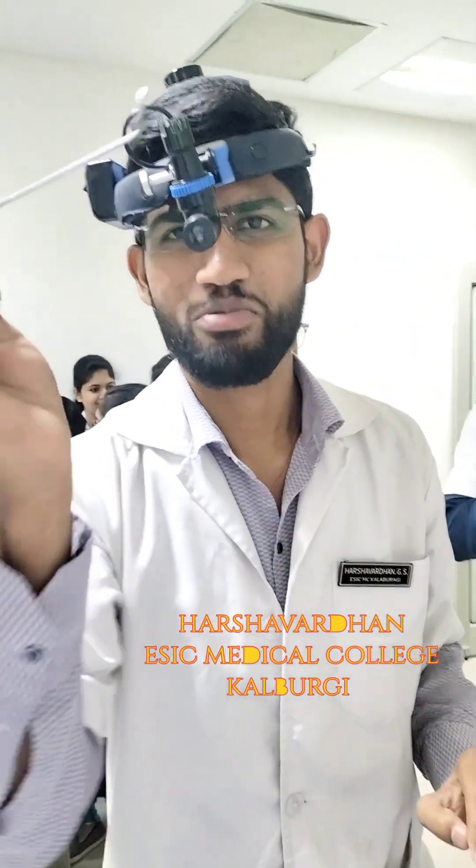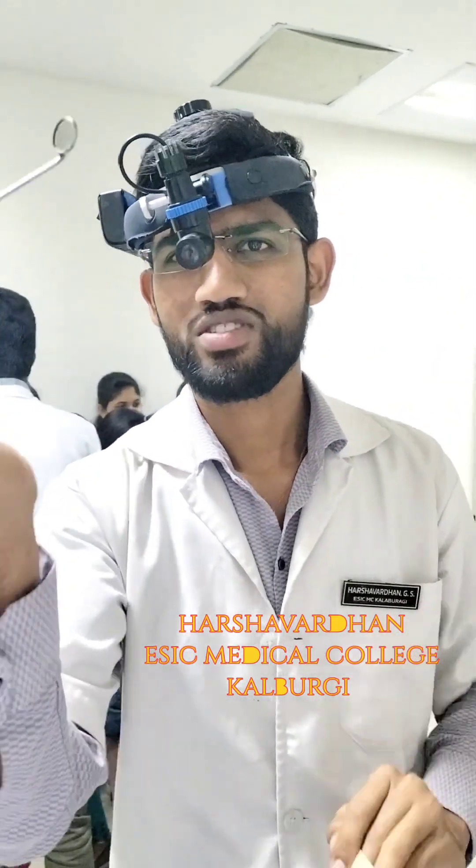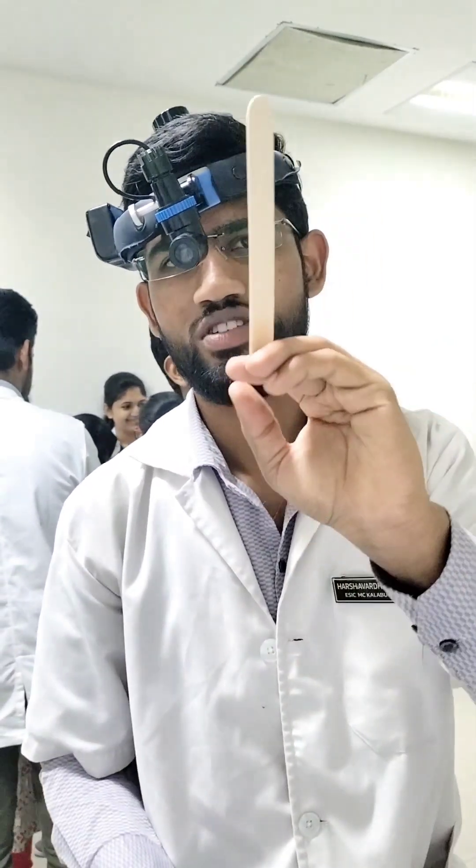This is a tongue depressor. This is a posterior rhinoscopy mirror. This is used to see the nasopharynx. This is used to depress the tongue.